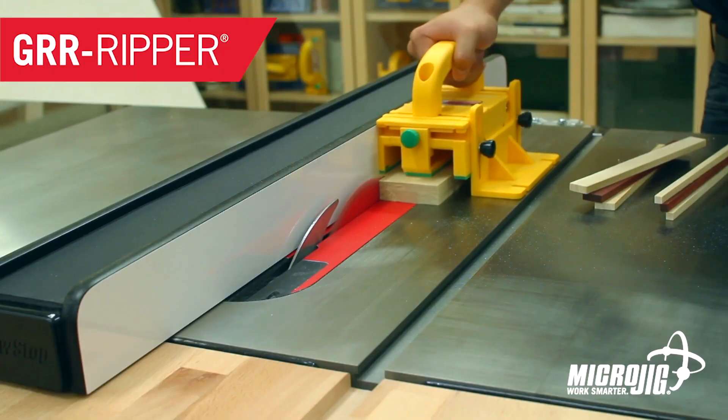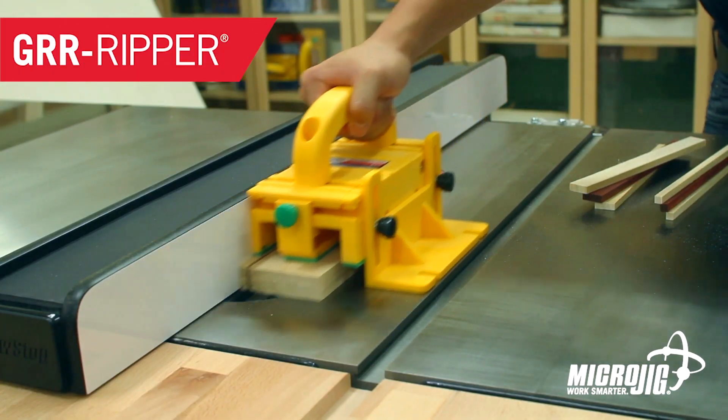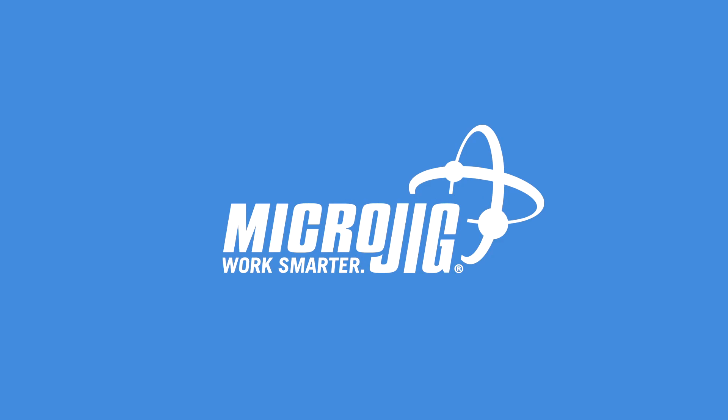I don't know, usually I just try to think of maybe something topical, something that has to do with a project, and then what I do is I just... MicroJig, maker of the Gripper. Work safer, work smarter.